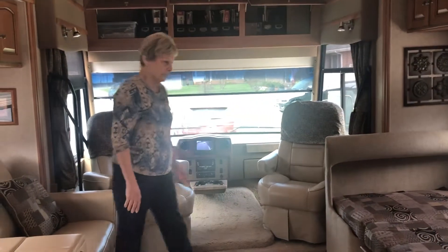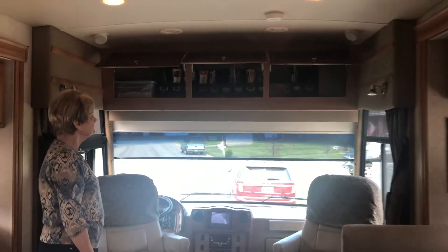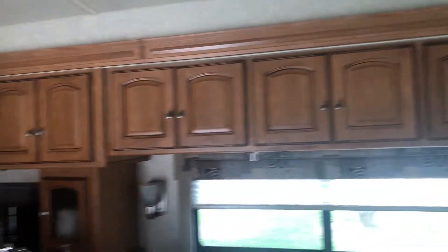The pilot and co-pilot's chairs turn around completely. There's storage up above. This RV has a lot of storage throughout the entire interior and exterior.